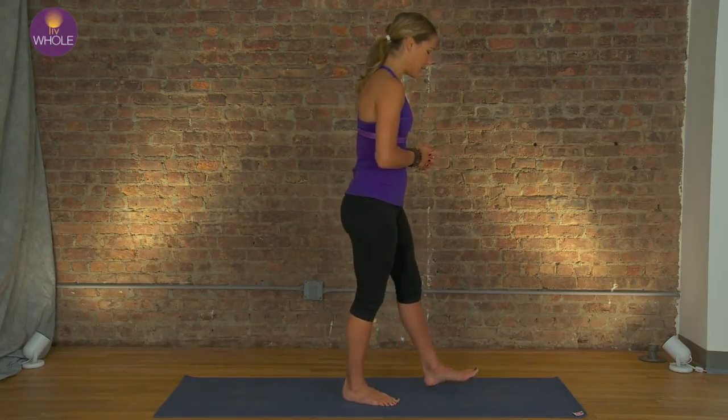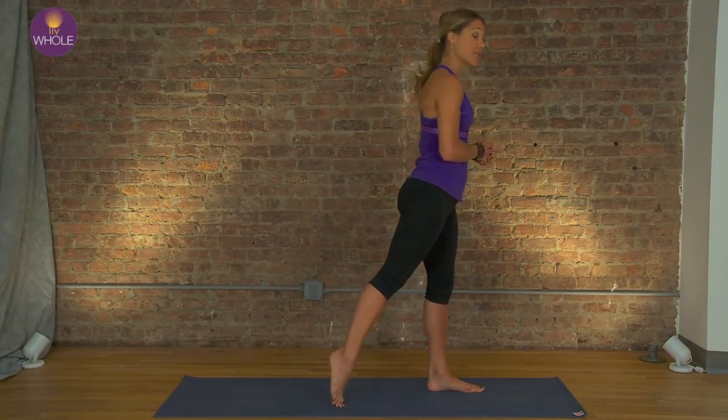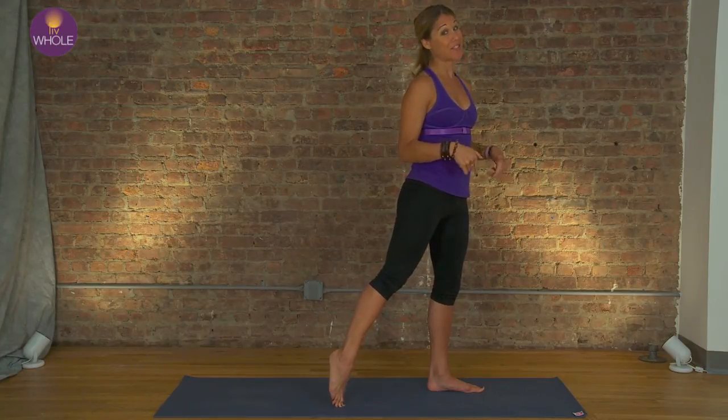You're going to come and stand on one leg. It doesn't matter which one because we are going to switch sides. I know you have a favorite side — this is my favorite side, so I'm going to show you my good side first and then my not-so-good side.